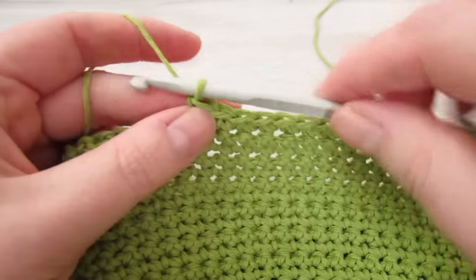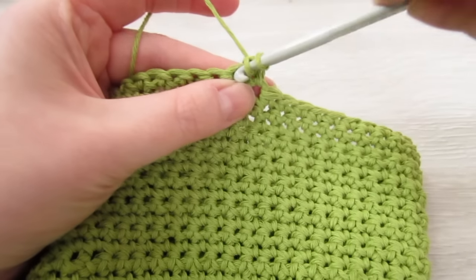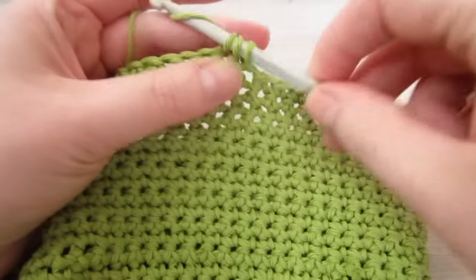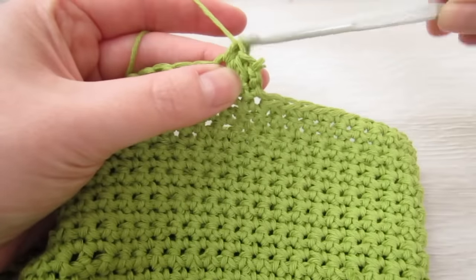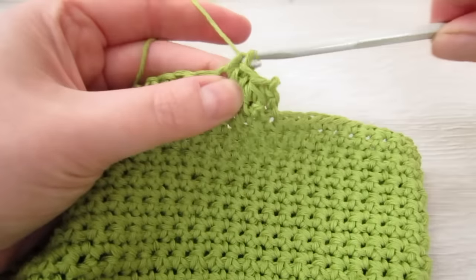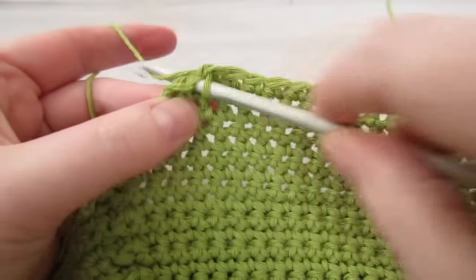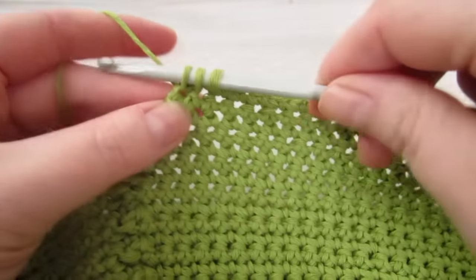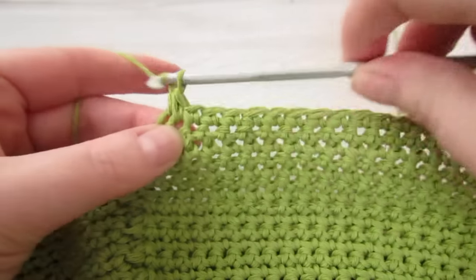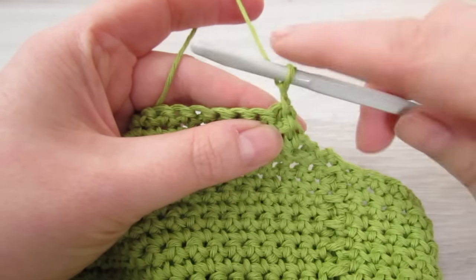Chain 1 and then turn your work. Insert your hook into that very first stitch, pull your yarn through, insert your hook into the next stitch, pull your yarn through, then yarn over and pull through three. Then single crochet into each stitch all the way across until two stitches remain. When you have two stitches remaining, insert your hook into the next stitch, pull your yarn through, insert your hook into the next stitch, pull your yarn through, then yarn over and pull through all three loops. Then chain 1, turn your work, and single crochet into every stitch all the way across.